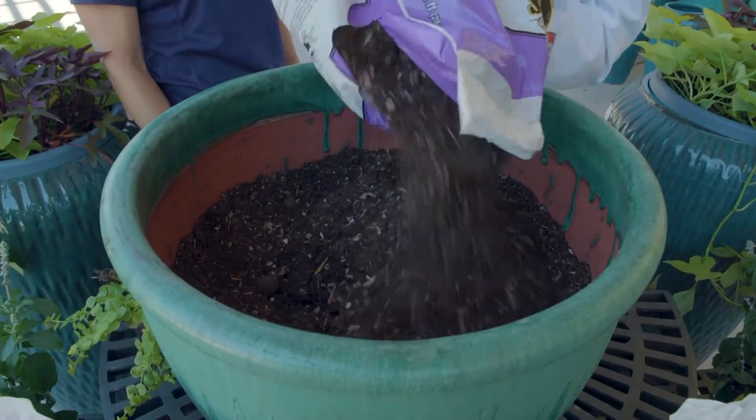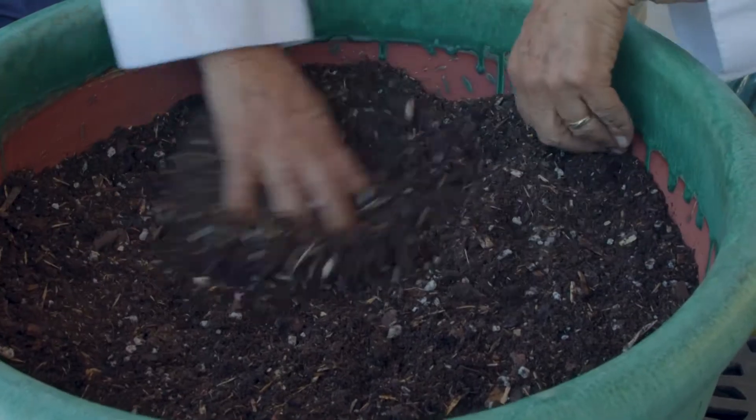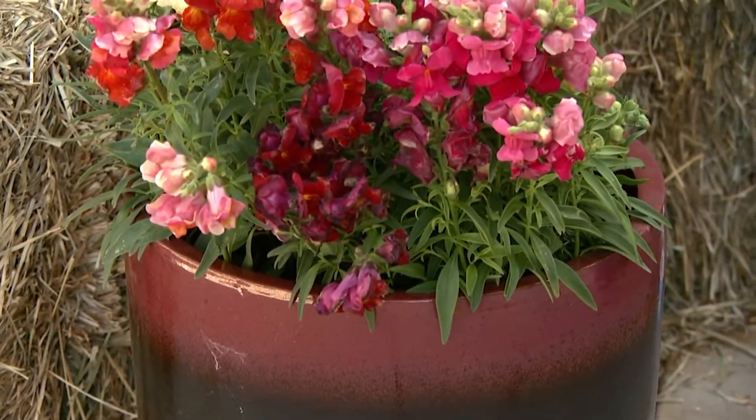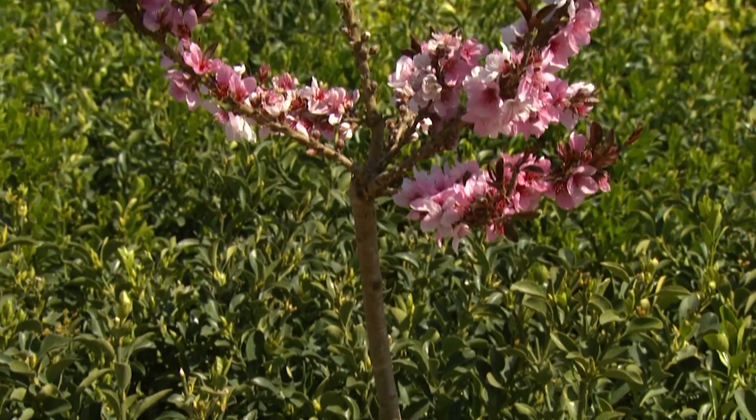Next, pour the potting soil into the container and gently pack it down to about 4 to 6 inches from the top, depending on the size of the pot and the size of the plants you are using. There are different uses for container plantings.